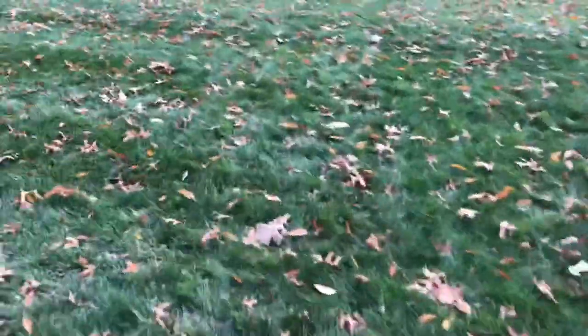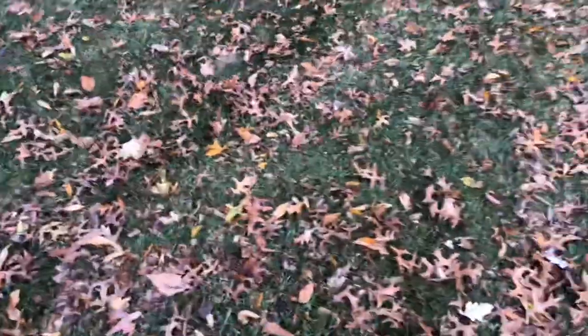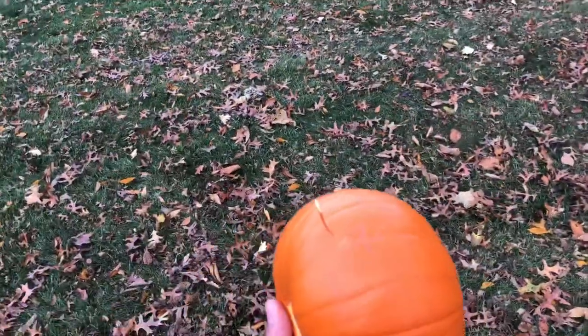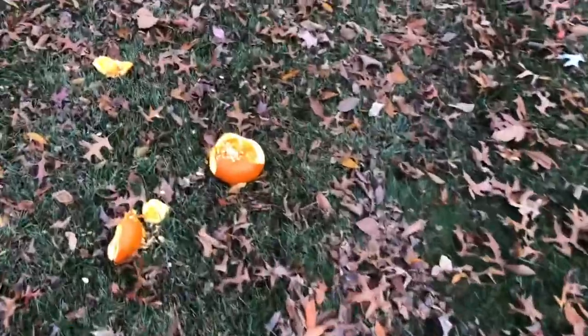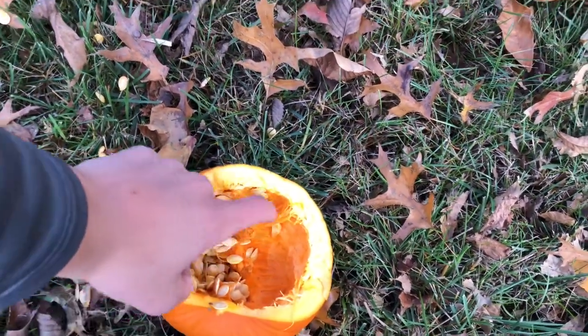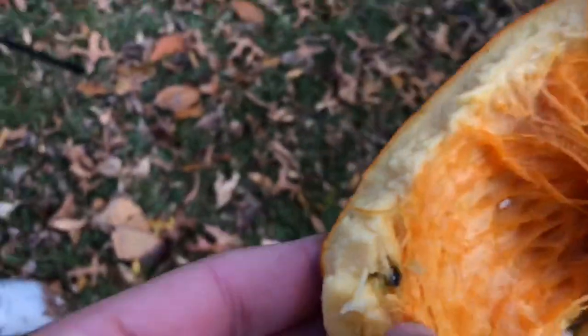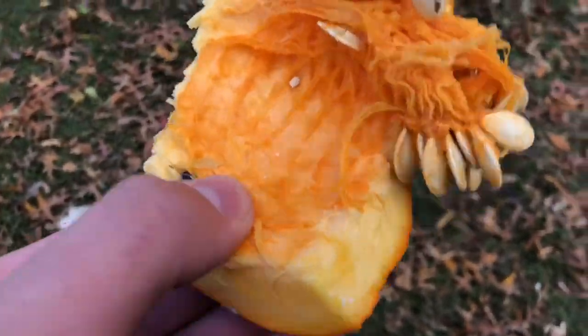Oh, there's seeds coming out somewhere. All right, let's try again - let's go out here so we don't have to clean it up as much. This is probably the last pull for this big guy, so he's almost toast. We got seeds coming out. All the guts - try to find the BB. You can see it right here - this is where the BBs were at. They shot in and just got lodged inside; they didn't even make it into the middle. Let's get this guy in the woods.